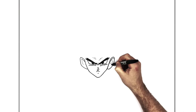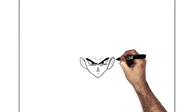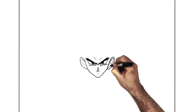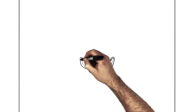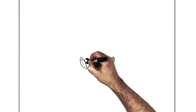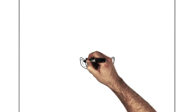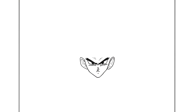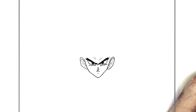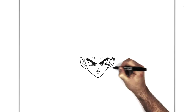You can literally leave it like that if you wanted. But if you want more detail, you can add more lines inside — coming down, going up the other way — just some extra little bits, lines and stuff inside. Every artist does it a different way, there's no one way.